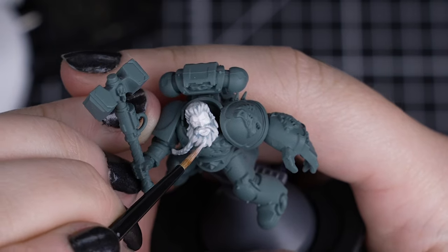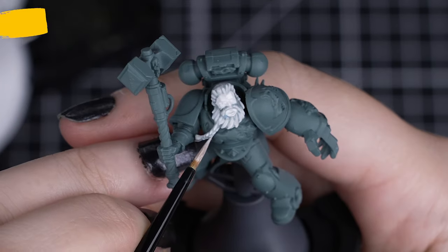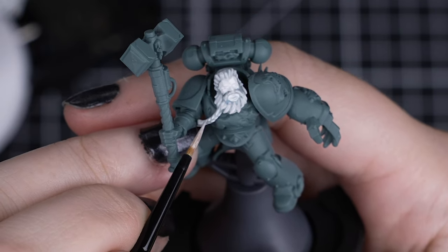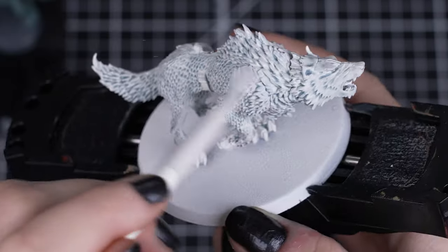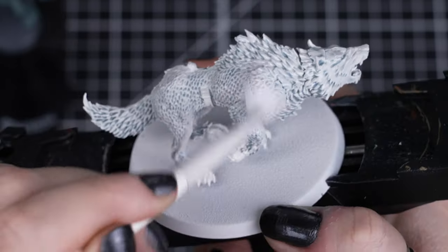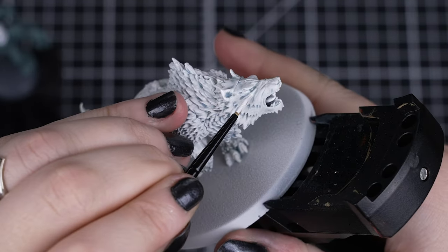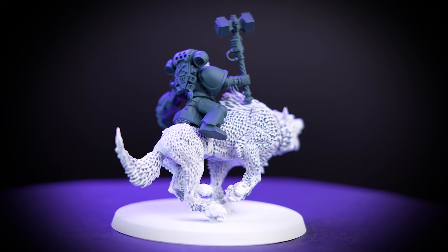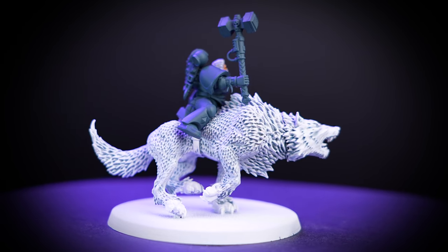And to finish off, we'll apply one last edge highlight of White Scar to the hair and beard's most raised edges. We can also add more definition by adding smaller lines to give the hair more detail and texture. But if you don't feel like doing this, you can just stick to the main highlight points. With the fur, we'll do one more dry brush, focusing on the high points like the shoulders where our Thunder Wolf is super fluffy. We can also use the same highlighting technique for the hair too around the face or any areas that have finer details. And there we are — our Space Wolf's hair and beard and Thunder Wolf's fur is looking silvery, wise and somewhat fluffy.